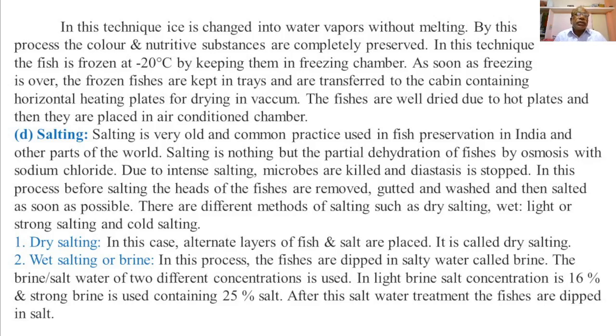Hello everyone. Last time we explained the first three methods of fish preservation such as chilling or refrigeration, deep freezing, and freeze drying. Today we are going to explain the next method of fish preservation, that is salting.